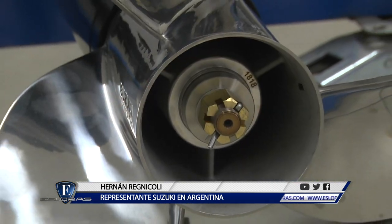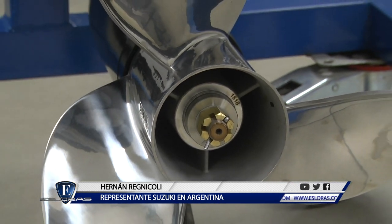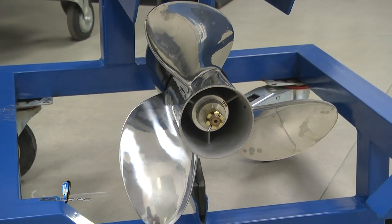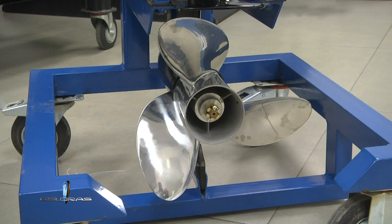Tiene un diseño de transmisión muy especial para la alta velocidad. Puede venir con hélices hasta de 32 pulgadas. ¿Y hay variables de hélices? Sí, hay como 15 o 18 hélices diferentes. La inyección es multipunto secuencial, casi un inyector por cilindro. Eso es una característica de Suzuki que no muchos la tienen.